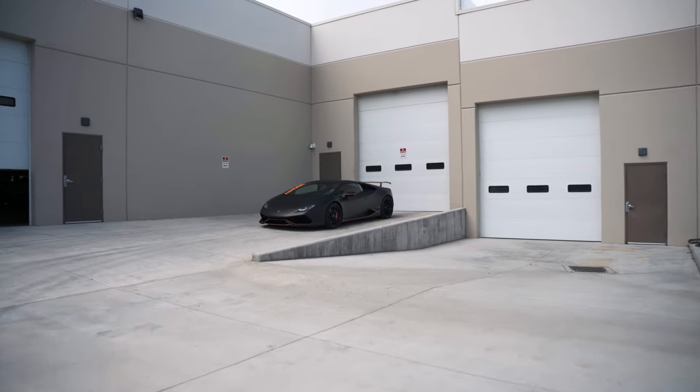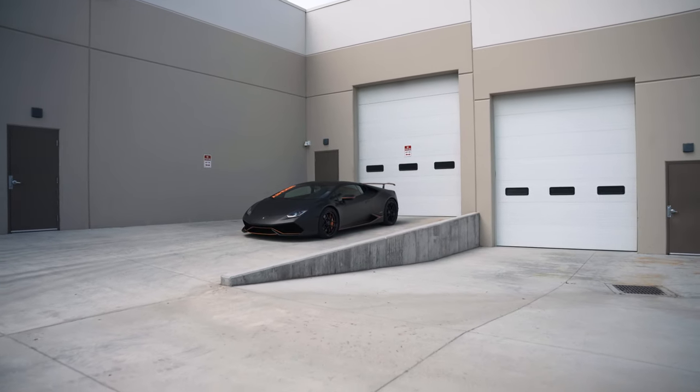The most sinister car giveaway to date. Ladies and gentlemen, I present to you DCG35 — a 2015 Huracan.